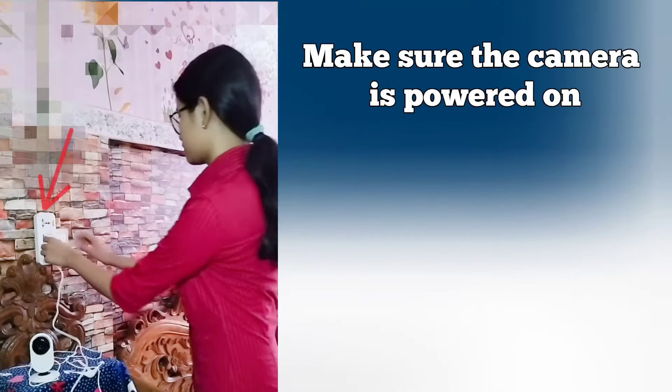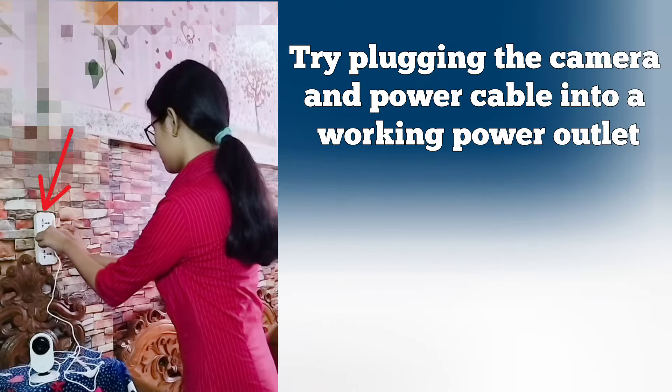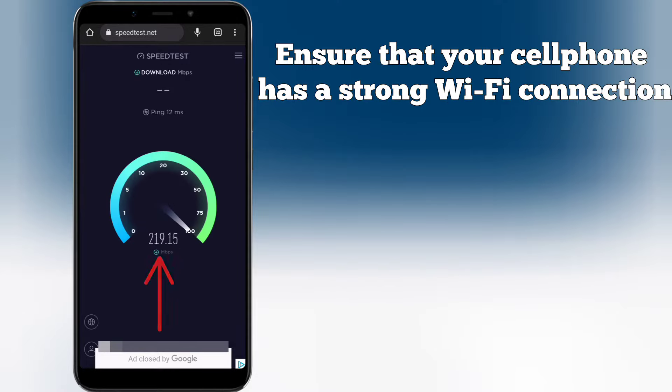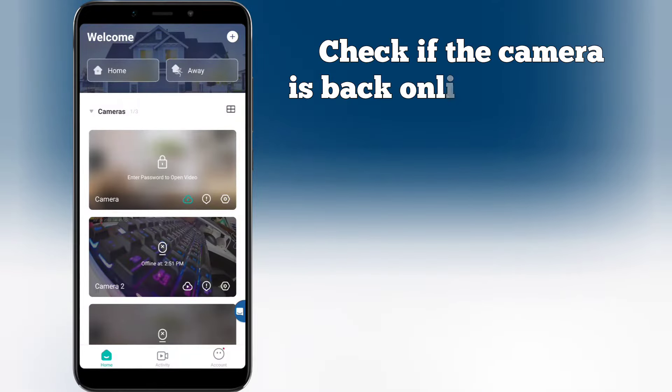Make sure the camera is powered on. Try plugging the camera and power cable into a working power outlet. Ensure that your cell phone has a strong Wi-Fi connection. After verifying, check to see if the camera is back online in the app.